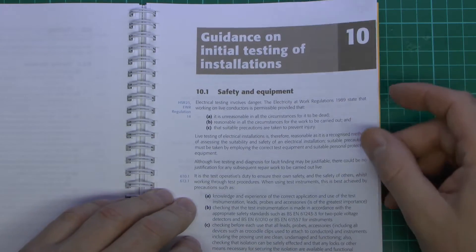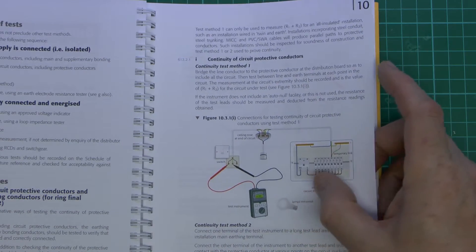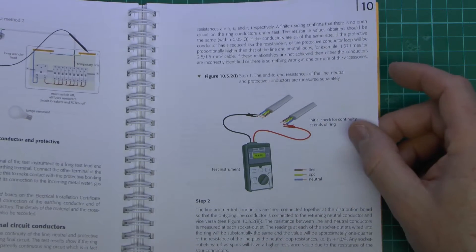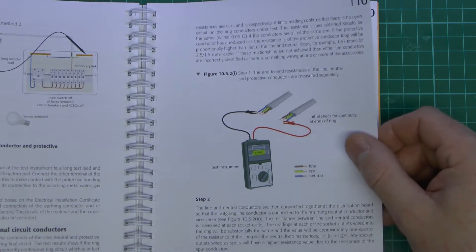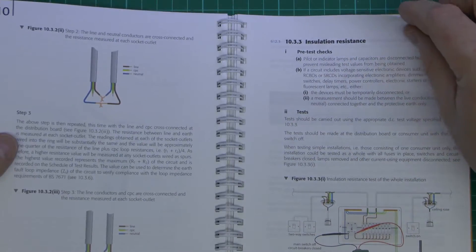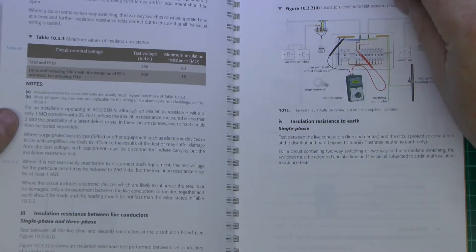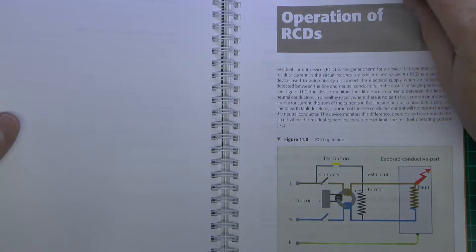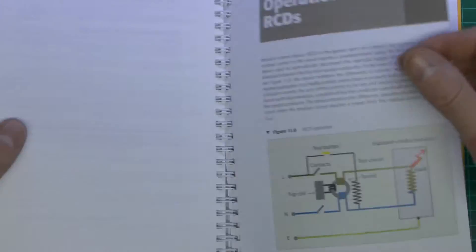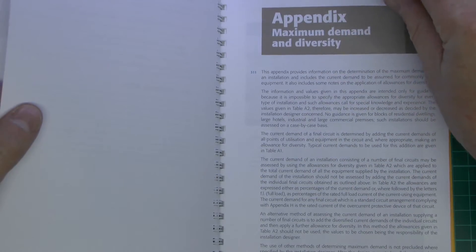Section 10 is on initial testing of installations, and it does give some practical examples of how the various tests are carried out. I've done a couple of videos on some of these already and will do a whole set on all the others, so I'm not going to go into a huge deal on this particular occasion. Suffice to say it does give nice coloured diagrams of the various tests that you should be carrying out and the reasons for doing so. Although it is in the main regulations, there are no coloured diagrams there, just more of a text description. I've covered RCDs in various other videos already.